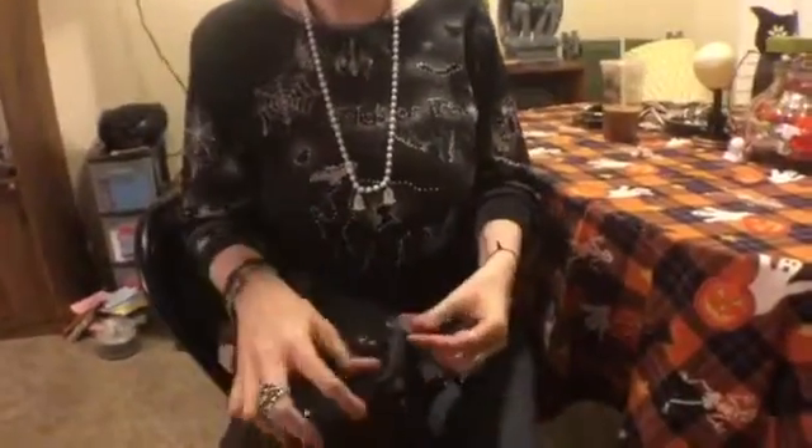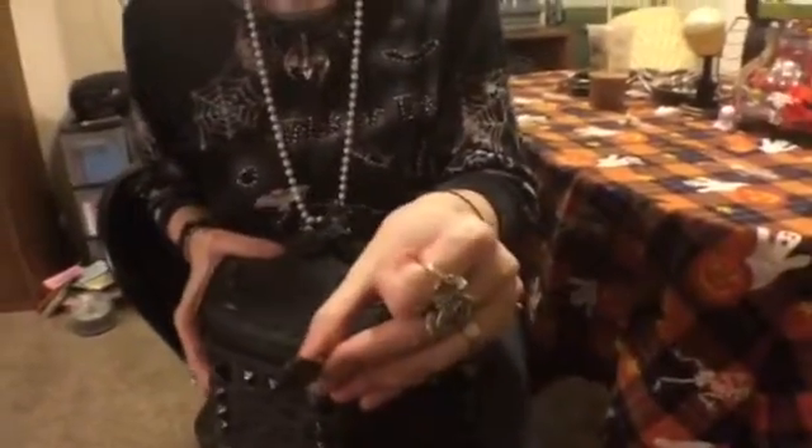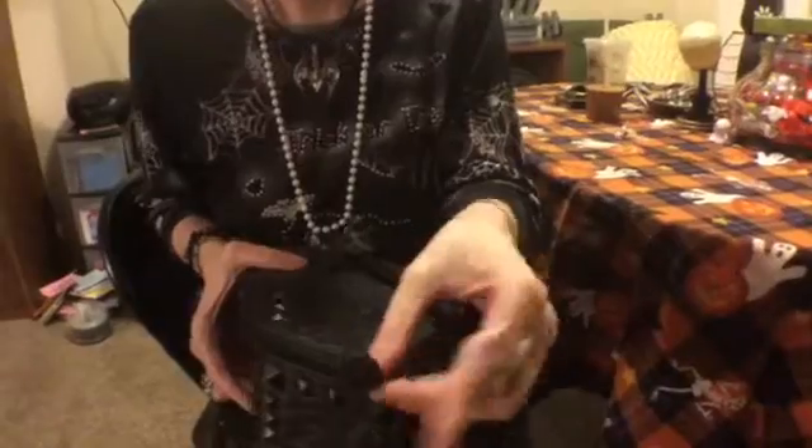It has two zippers. What's cute is the little leather zipper pulls are also shaped like coffins. So that's really charming.